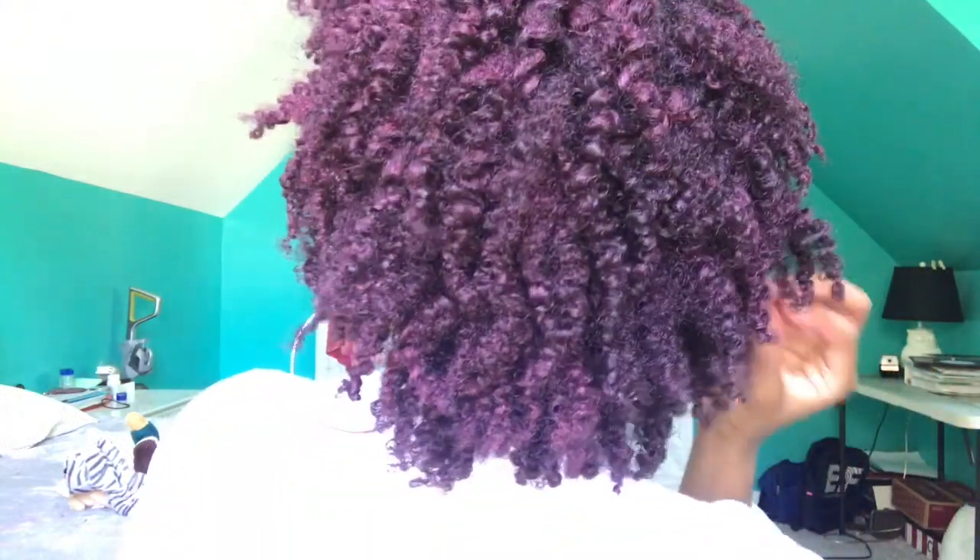Let me give you guys a look at what the back looks like. The color is really popping. I always thought I would look good in this color, and I do. I really really like it and I hope you guys did too.